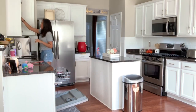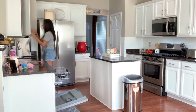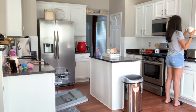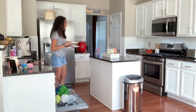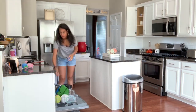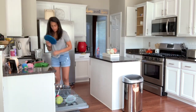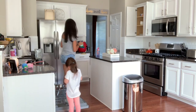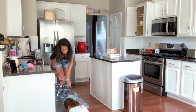Hey guys, welcome back to my channel, or hello and welcome if this is your first time. My name is Jillian and today we are going to be doing a cleaning video. On this day I had to run a few errands, but before I left the house I wanted to make sure I was leaving it looking a little put together — not perfect, but just a little organized and clean, so when I got back I didn't have to worry about it.